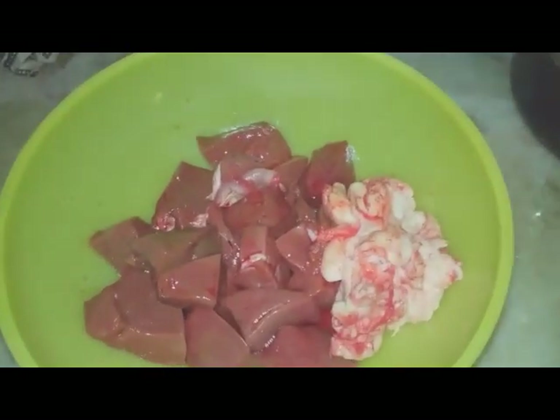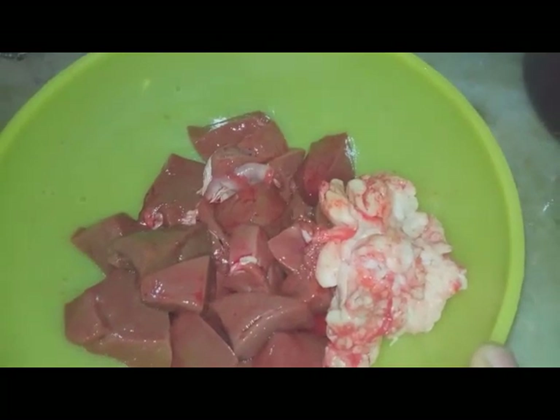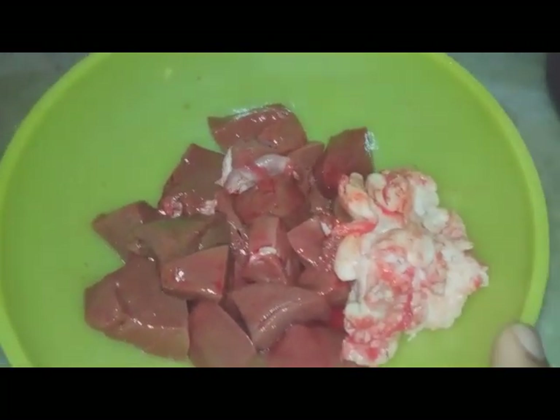This is about 90 grams of liver. The liver will be used to make it.